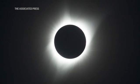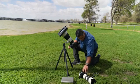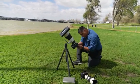To get the corona shot, what's really important is you want to have your camera steady. A tripod is best, mainly because you're looking at a very tiny spot in the sky.